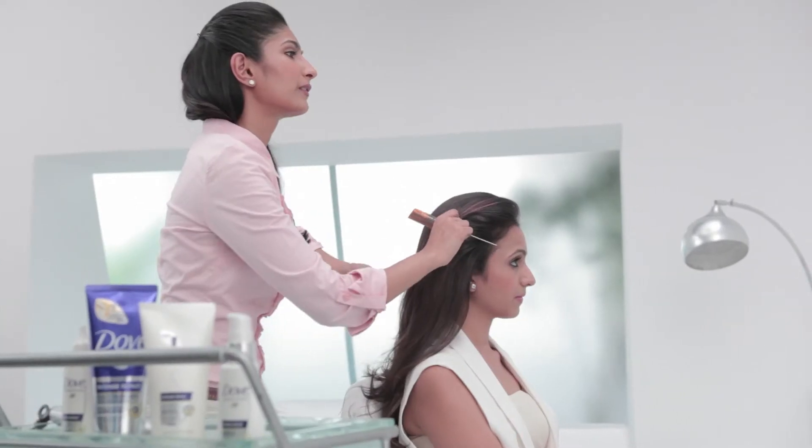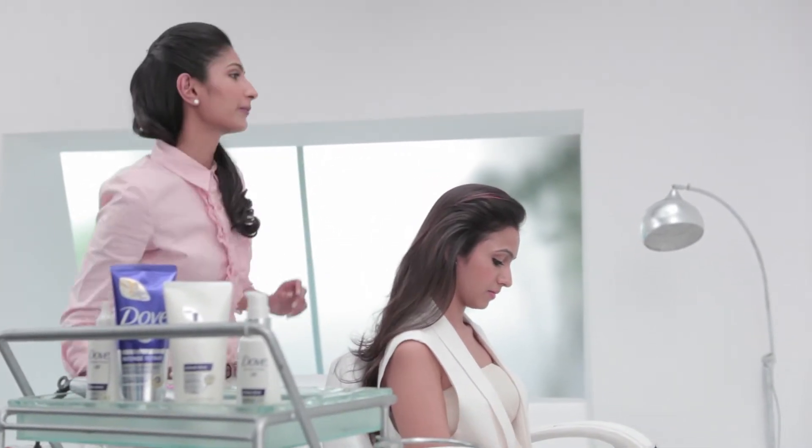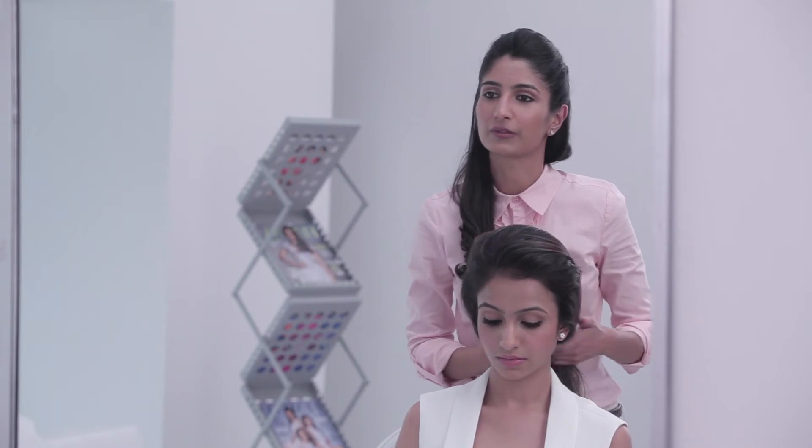You don't have to get this completely neat because it's a summer style and we're doing it in a very easy way. So a little tidiness really works for it.